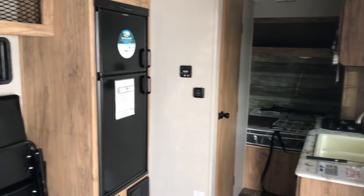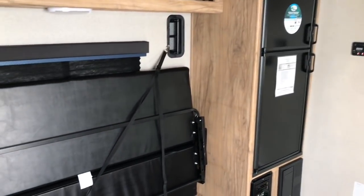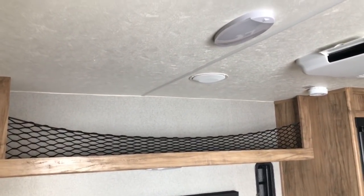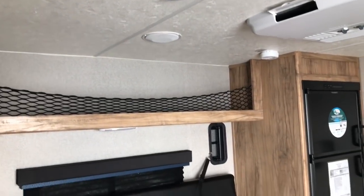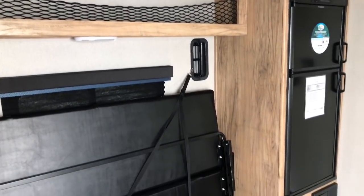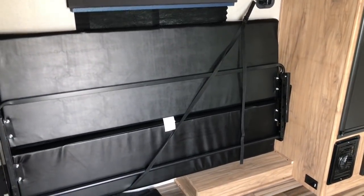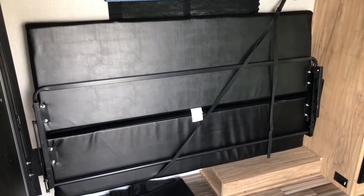Actually today it's pretty cloudy outside. In most toy haulers you will have a bed that hangs from the ceiling and lowers down. This one does not have that, which I'm okay with because it does have some other features that in my opinion make it kind of a better unit anyway.